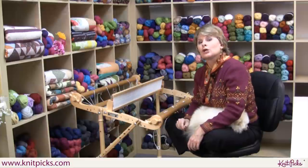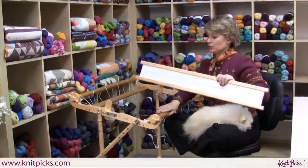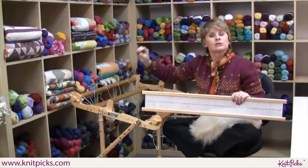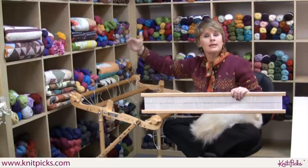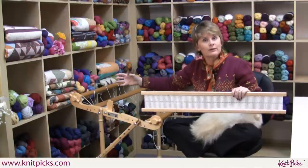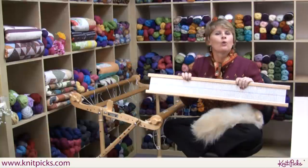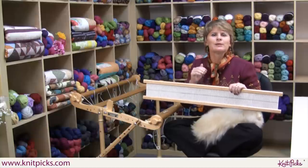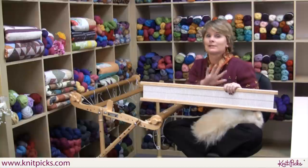The reason it's called a rigid heddle loom: when you look at those traditional big floor looms, all of those metal slots have yarn going through them, and because there are so many of them, they can make complicated weaving — that's where you get brocades and all those kinds of things. We're not going to be weavers; we're going to be knitters who like to weave things with our stash yarn. Big difference.